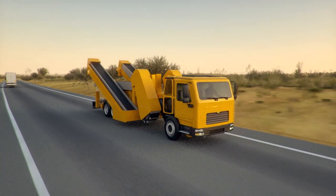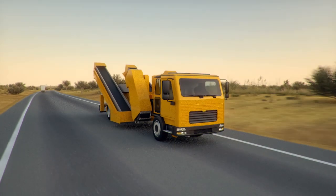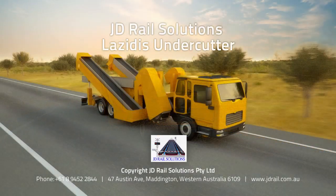JD Rail Solutions has designed the revolutionary Lazidis Undercutter to provide the market with a safe, economical and portable ballast removal solution.